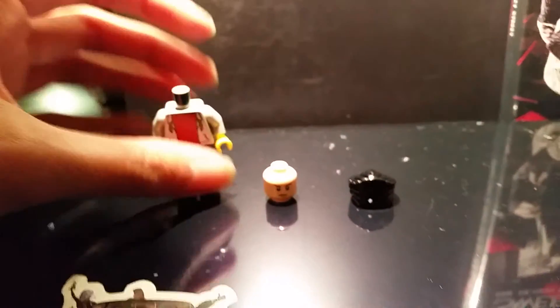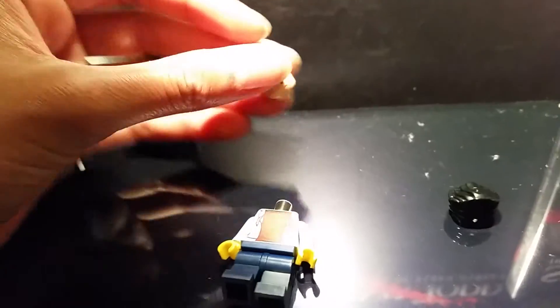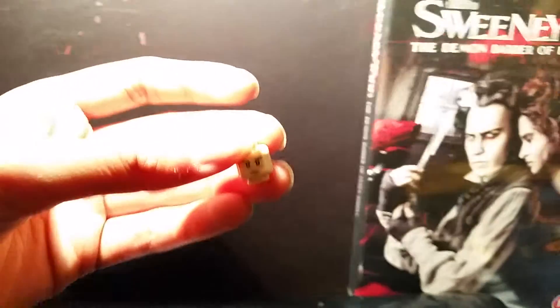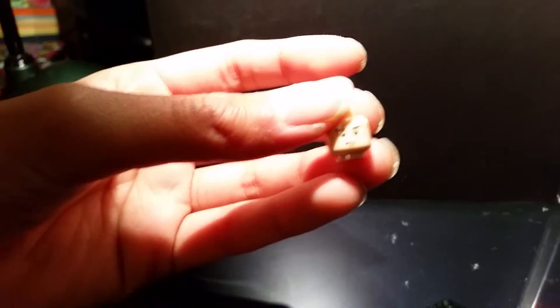Oh guys, I said that completely wrong — I meant we're gonna take off his head. We're gonna put on this more pink-toned head so we at least have some kind of skin color that looks like a human. And as we know, Sweeney Todd is a pretty depressing character, so we definitely don't want a happy face — we want a face more like this one. I thought this was great.